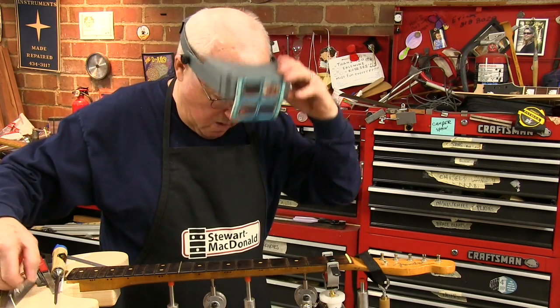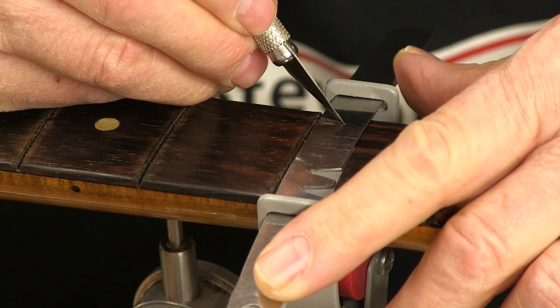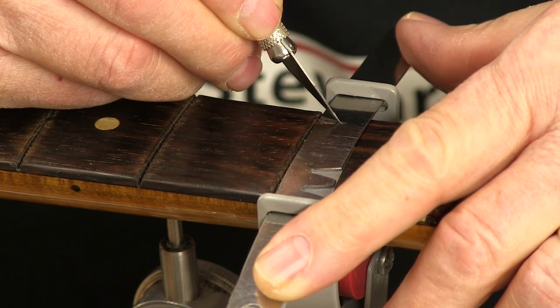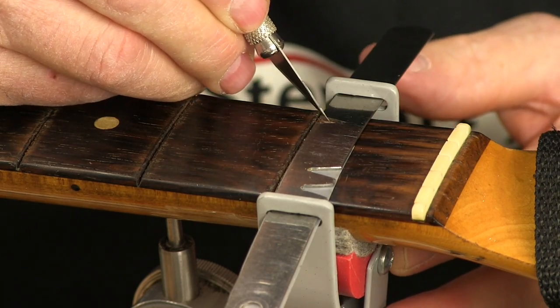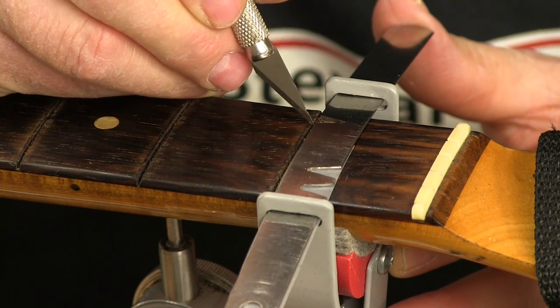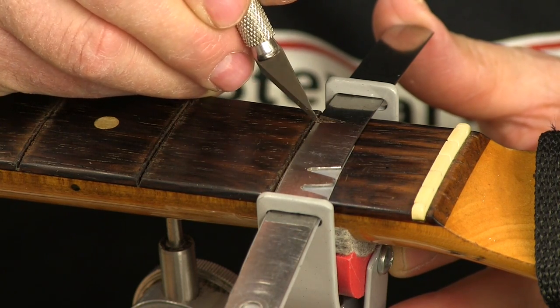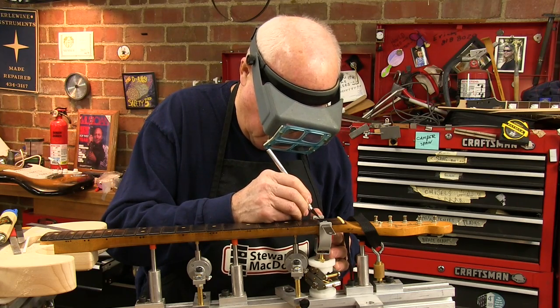I'm going to come in real close with a brand new blade and my razor knife. I'm cutting very lightly — basically I just want to break the wood at the top so the knife doesn't follow the grain. Then I'll follow these marks with a chisel and excavate the wood.